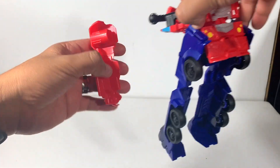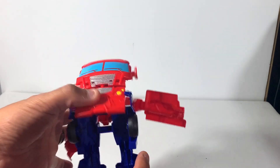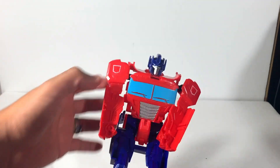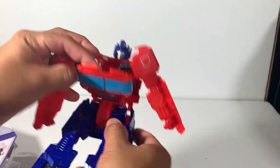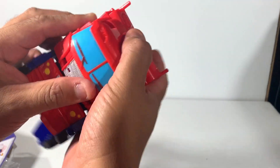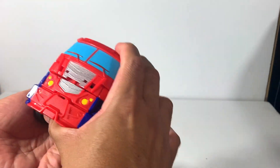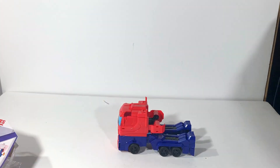Let's see how easy this is to transform. He comes like this right, comes like that. Fold this forward, put this — these like this. That's it. Looks like I have it, I just gotta put this way down. That's it guys — that was not too bad.